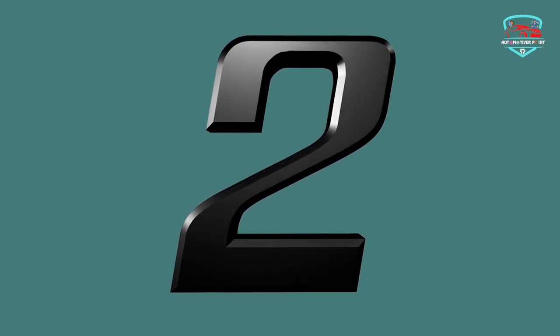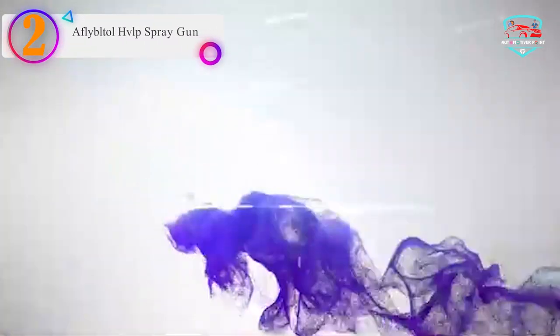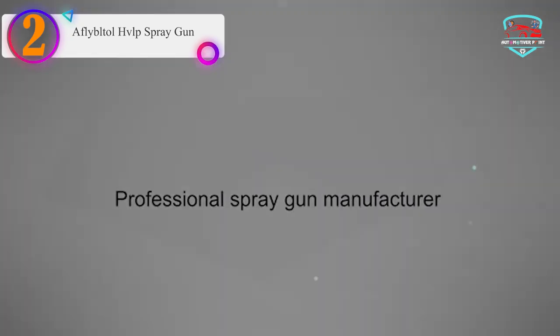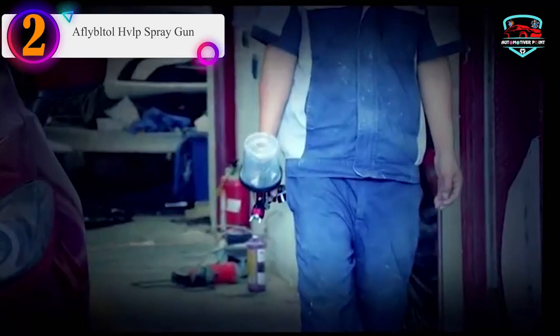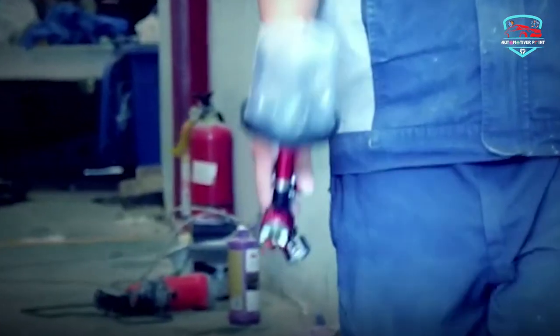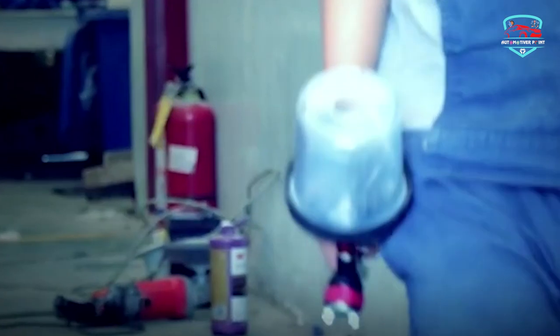Number 2 on our list — the FlyBltol HVLP Spray Gun. Easy to use: depending on the frequency of color changes, refilling processes, and work habits, we offer the cup system for different requirements.